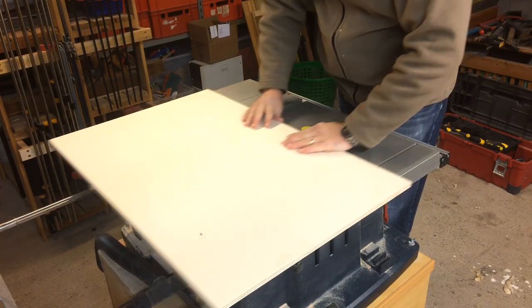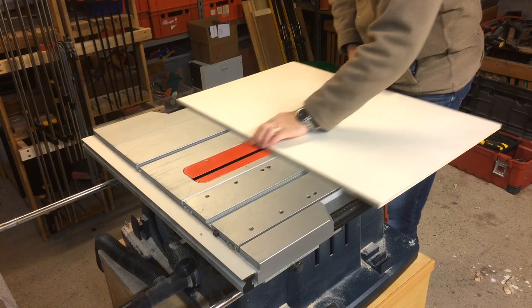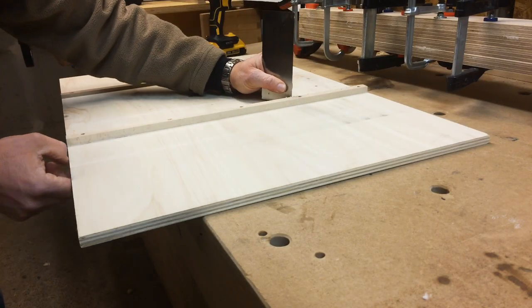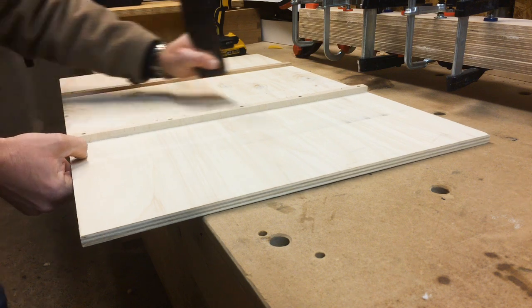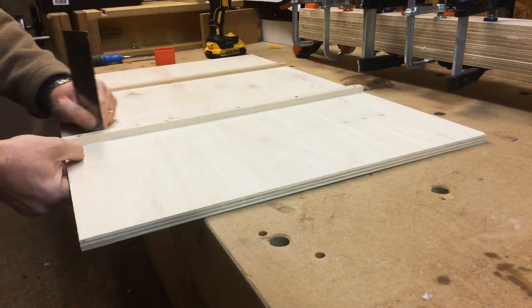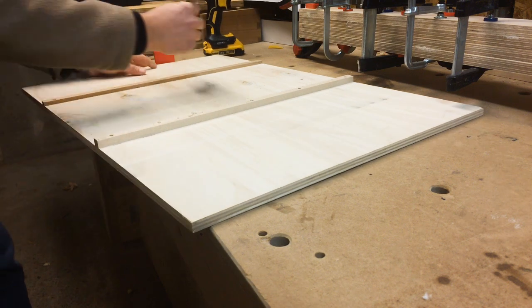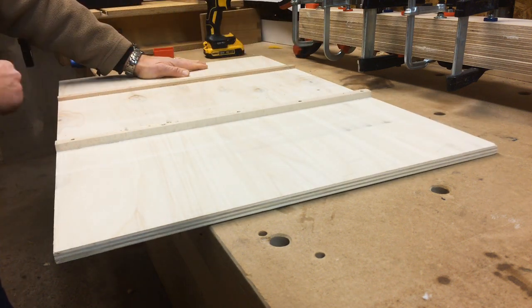Then I tested how easily the sled slid. It didn't go as easily as I expected, so I used a card scraper to thin down the runners a little more. This was not such a good idea as it turned out later — I'm going to talk about why in the 'what I learned' section.